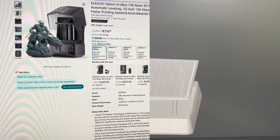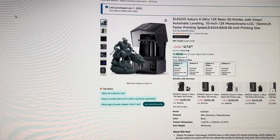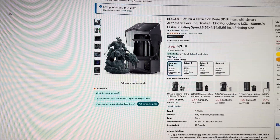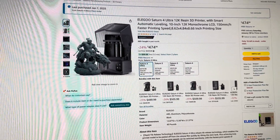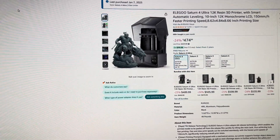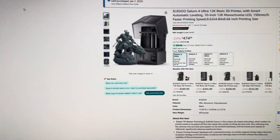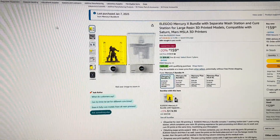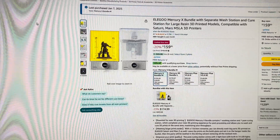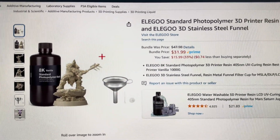First off, this is the Elegoo Saturn printer I picked up. I ended up going with this printer because reviews on the print quality were amazing. I made the purchase on Amazon, but if you want it a bit cheaper, check out the manufacturer's website — it's slightly cheaper there. The next item I picked up was the Elegoo Mercury X wash and curing station for the resin.